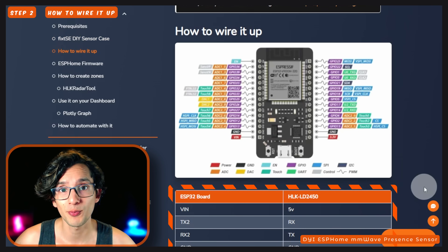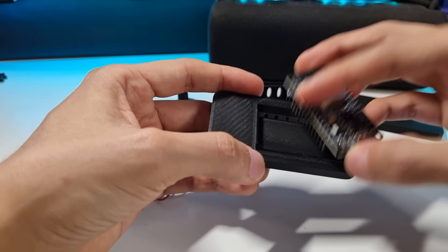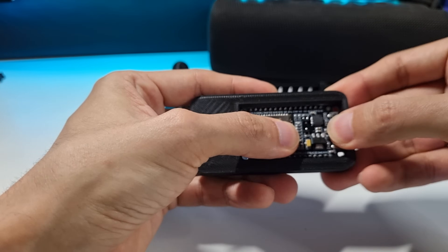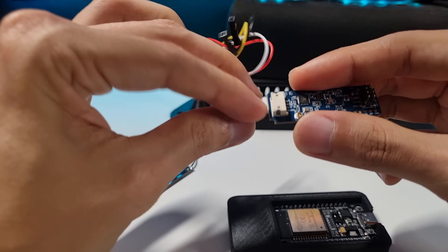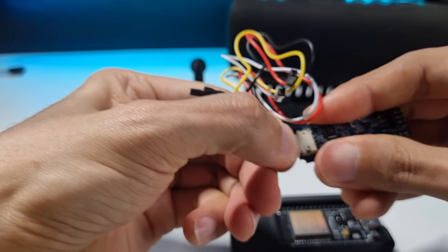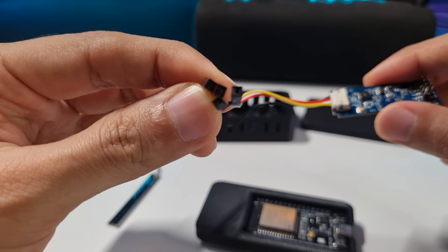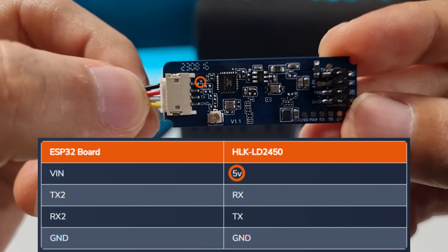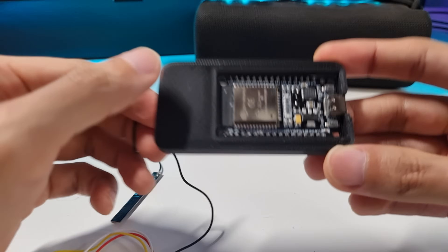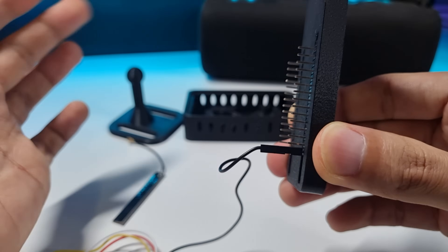Now to wire it up, we are going to use this wiring table. First, get the case — we are going to use the ESP32 housing. Put the board inside and just press for it to fit. Then connect the 4-pin cable to the sensor and push it in a little bit. Now we need to connect this end of the cables to the ESP32 board. If you hold the sensor like this, the order of the cables will line up with the table. So first, let's connect the 5-volt cable — just grab the ESP32 board and look for the VIN pin, then connect it.